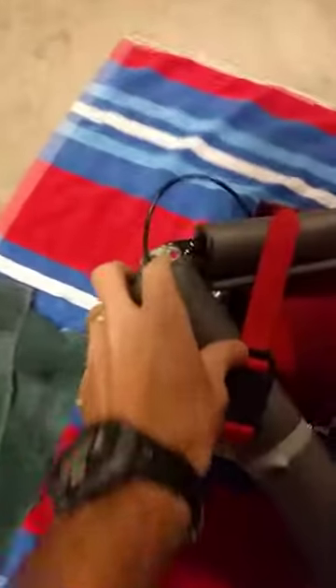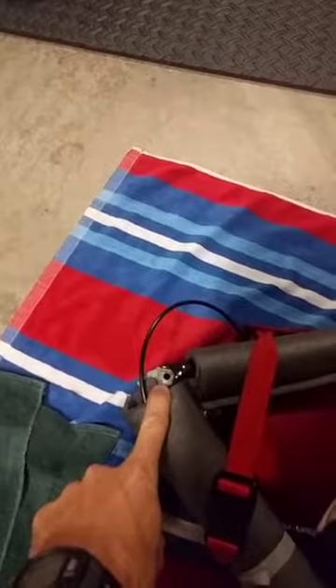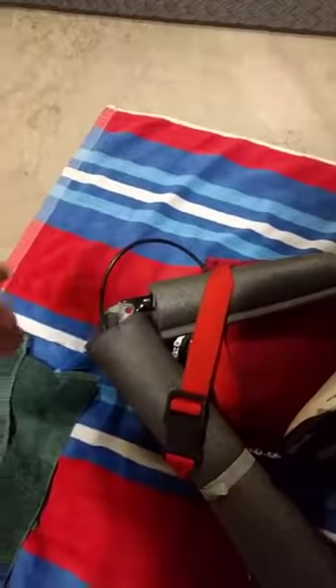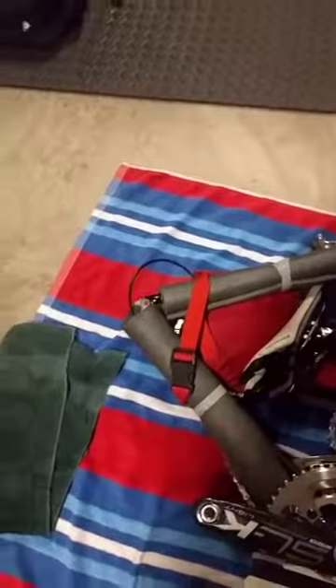For the derailleur, I take the hanger off so it's not left exposed and doesn't get bent. Then it goes in the bag — I don't flip it around side to side; it rotates underneath and down inside the frame so that we aren't twisting anything or leveraging the chain.